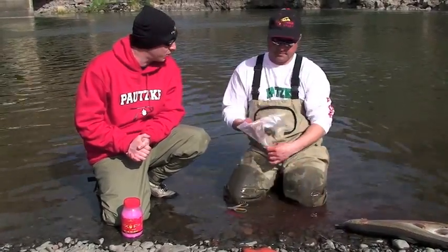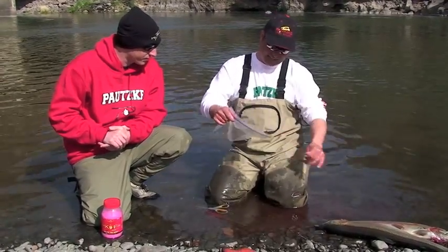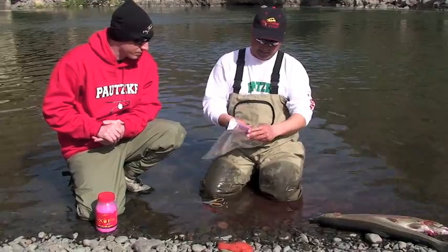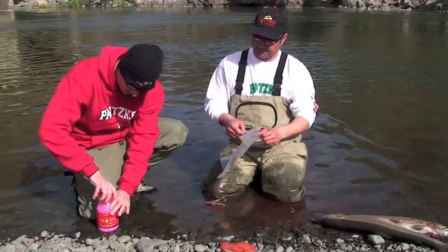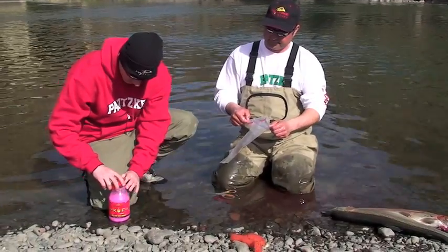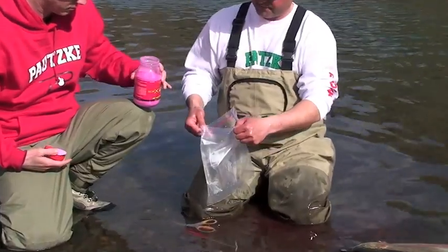Okay, so now that we have the skeins, what's the first thing you want to do? Well, take your bag here and try not to get any water in it. Chris, will you open up that borax fire? Put about a quarter to a half of it in there.